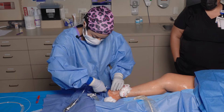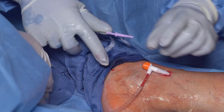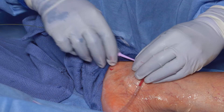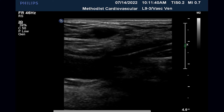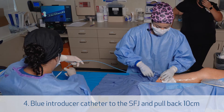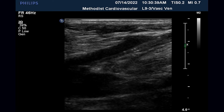I then switch out for the 7 French sheath that comes with the kit. Now I'm putting the green wire up through the sheath using short throws, making sure that it's passing easily. I want to visualize that wire at the tip at the saphenofemoral junction. Once we're satisfied with our view and the wire is in the correct location, we can pass the blue catheter over the wire up to the saphenofemoral junction.